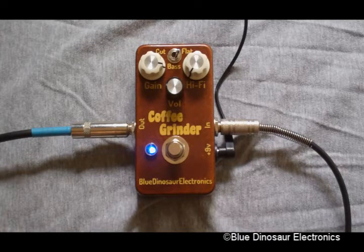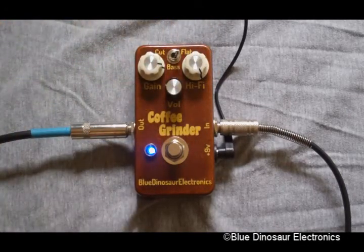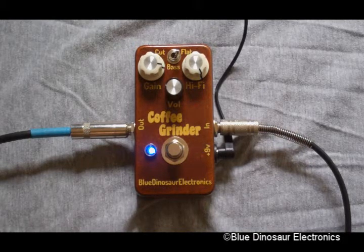Compare this sound with the hi-fi knob turned all the way down. I'm going to pick lightly, and then I'm going to start picking harder. And with the hi-fi knob up, you can hear how the dynamics get lost as the hi-fi knob turns down.